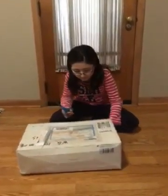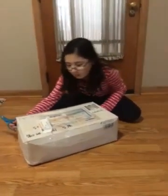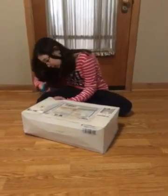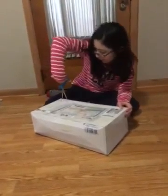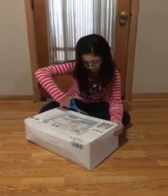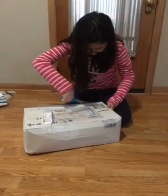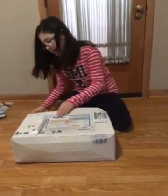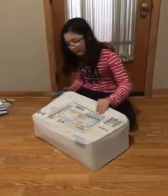Hi guys, I'm really excited because my silicone has arrived! Time to open her — I cannot wait any longer. How do you open this? I think there's an opening right here... oh yeah, there it is. I just need to finish cutting.